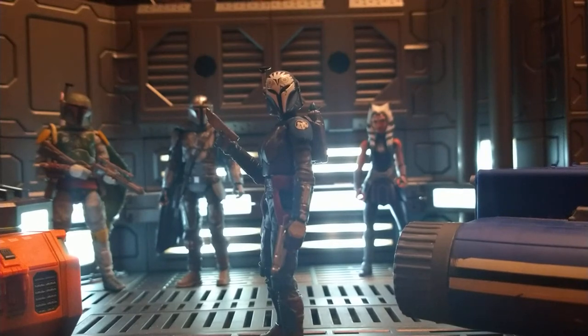Hey everyone, DrownRunner88 here with another Star Wars figure review. This time it's Bo-Katan Kryze from the New Vintage Collection, and it is an absolutely phenomenal figure — probably my top figure of 2021. I got her a few weeks ago.